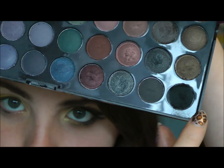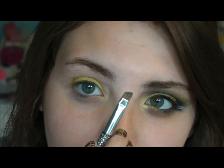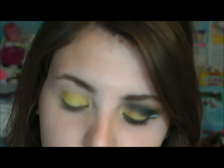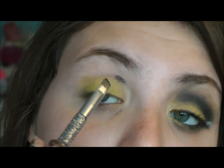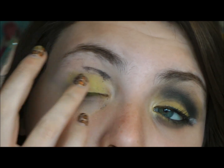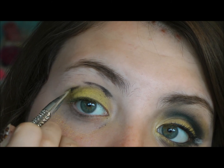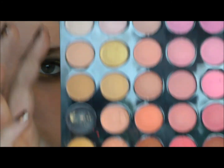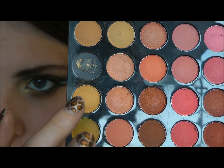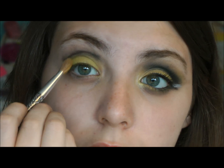I'm going to take my BH Cosmetics 120 palette and use the matte black shade. I'm going to use a liner brush and line where I want that black, and I'm not going to let any yellow go above that. Try not to get it on the lid. On the first layer, I'm going to mix a few colors together and apply that on the lid to make it a little bit less intense.